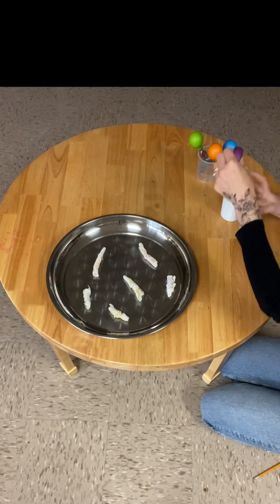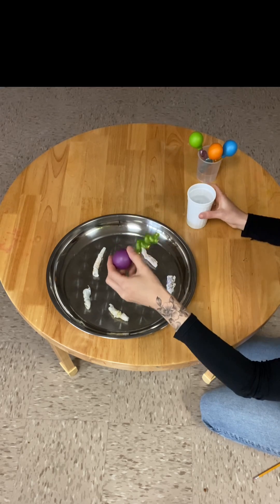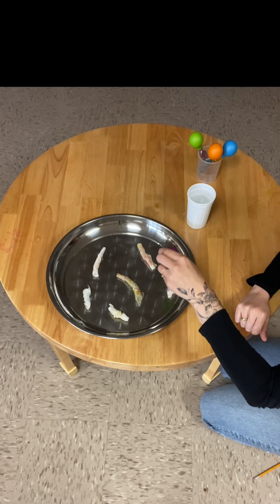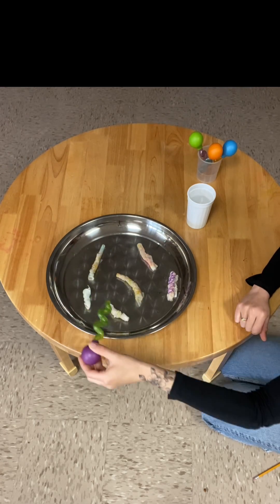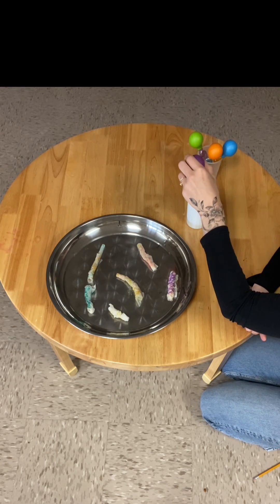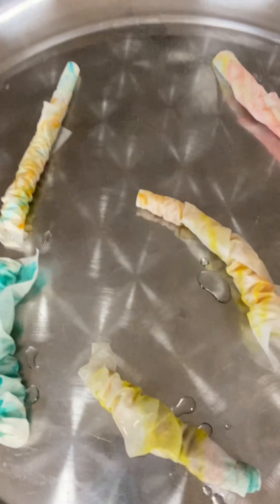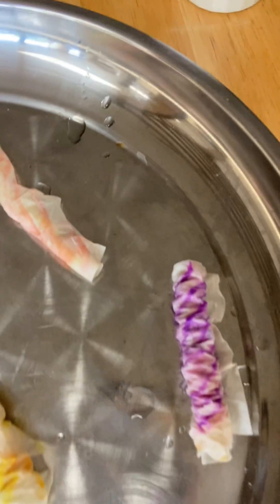Take your dropper and carefully fill it with water, then drop some water along your worms and see what happens. When we add the water to the worms, you can see the colors come alive — they start to grow slowly and get longer. This is a super easy activity that promotes fine motor and STEM exploration. If you give it a try, let me know!